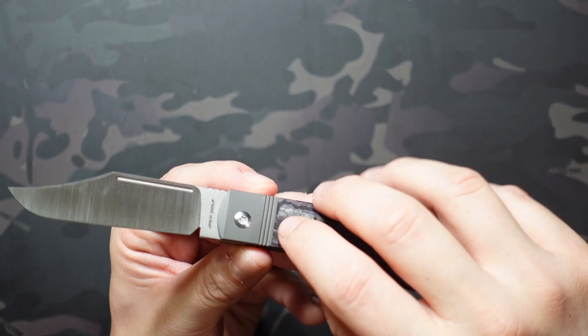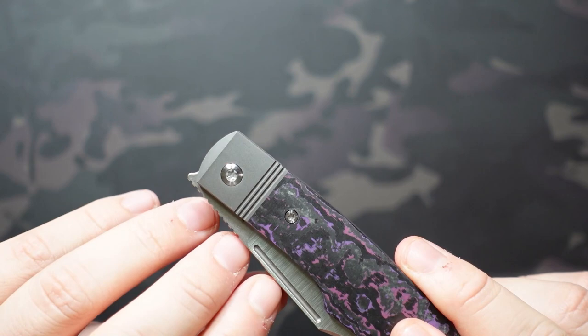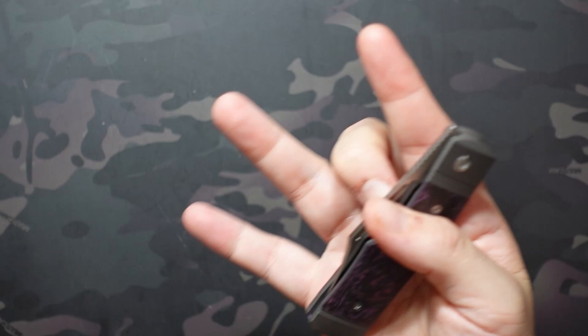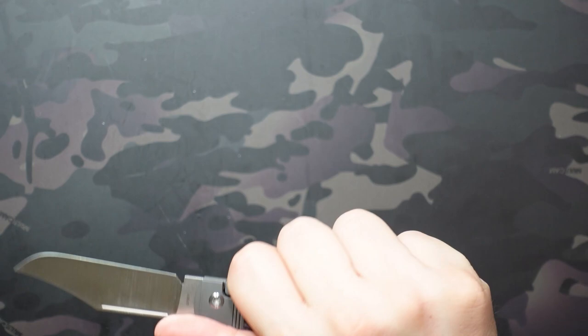The bolster lock works great and you can basically shake it shut. The second deployment method is the nail nick, carrying that traditional DNA from the Sharpshooter. You can use the nail nick a bit differently than on a slip joint — it acts as a fuller basically. You can get your fingernail in there very easily and flick it out. Spotty flicking this is super satisfying and makes it extremely fidgety — just a lot of fun to play with overall.